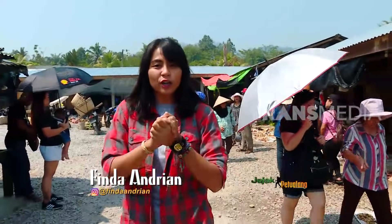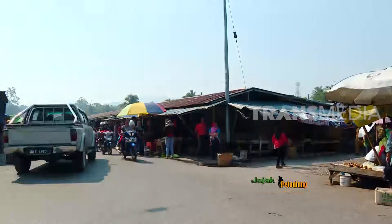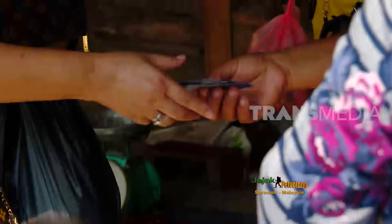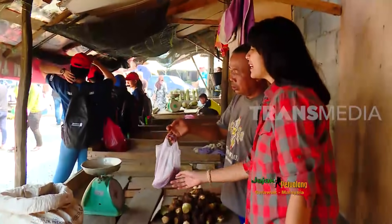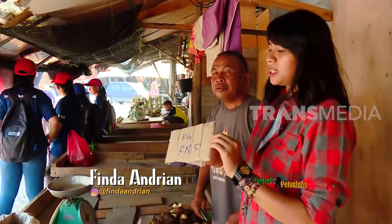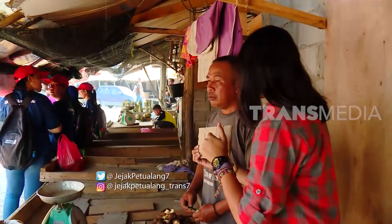Dari pandangan saya, perbedaannya sangat terlihat jelas mana orang Indonesia mana orang Malaysia. Terlihat dari penampilannya, orang Malaysia itu jauh lebih modern walaupun hanya ke pasar saja. Keberadaan pasar memang tidak bisa dilepaskan dari kehidupan sehari-hari masyarakat; ketika kebutuhan bisa terpenuhi, jarak dan suku bangsa tidak lagi menjadi penghalang. Sekilonya 5 ringgit. Enaknya kalau di sini tidak ada tawar-menawar seperti di Indonesia; sudah ada harga pastinya. Tela ungu, sudah ada harganya 5 ringgit, tidak bisa ditawar lagi.